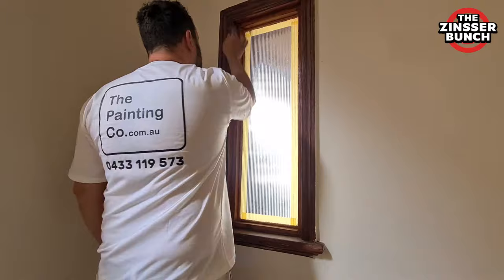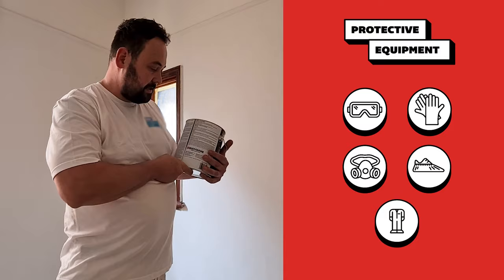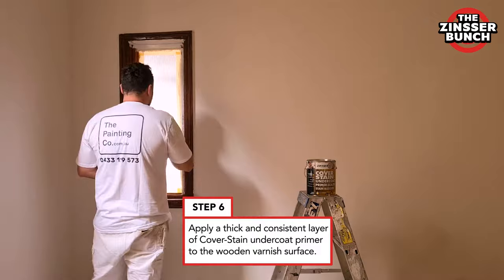The best way to do it is by using 240 grit sandpaper, and give it a quick wipe with a tack rag just to remove all the dust build-up. Before using any product, it's always important to read the MSDS and wear the appropriate PPE.